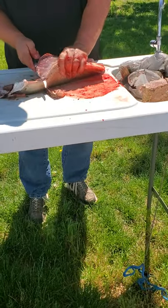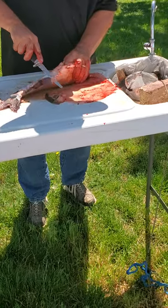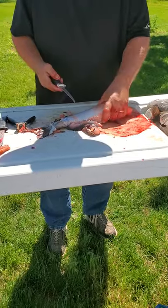I'm going to chop the fin off here too, see if I can't. Not a bad amount of meat on this fish.